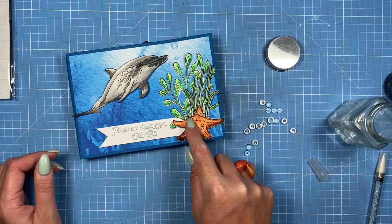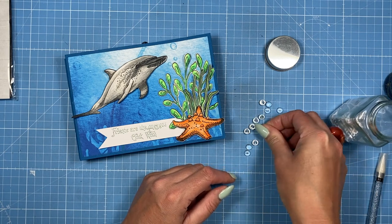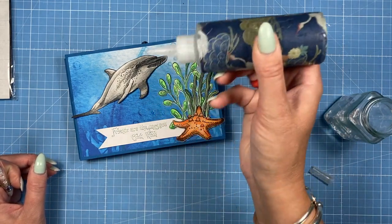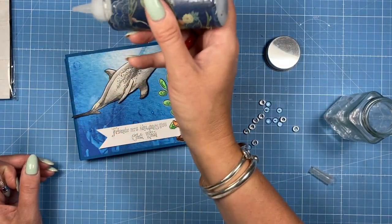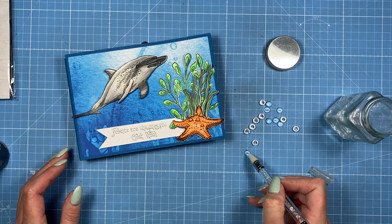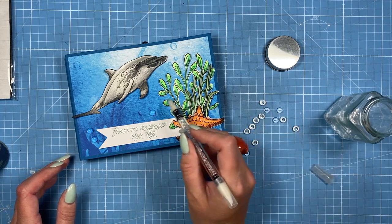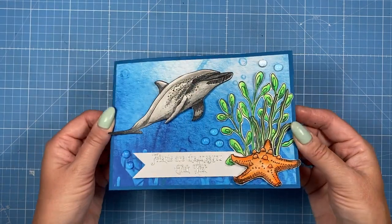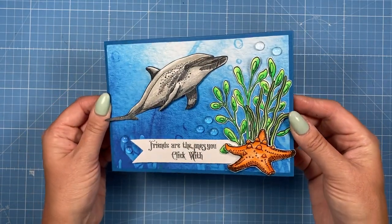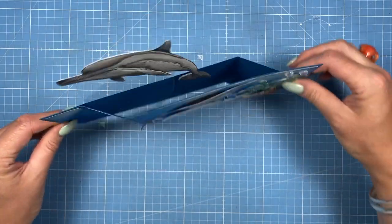I moved them up a bit and had the starfish covering the bottoms of the seaweed — I think that looks a bit better. Then I'm just going to finish it off with some water droplets, so let's have a few — I'm going to pop some glue in just a few places, and that might be enough. This just ties in perfectly with that under-the-sea theme. And there's the finished card! I really like this one — all the dimension, the water droplets, and the heat embossing all work really well together. You just pull the side and up pops that lovely dolphin, and it can all be displayed open.